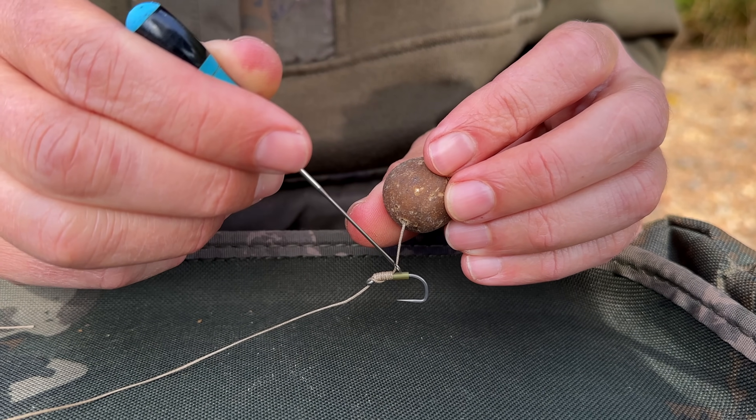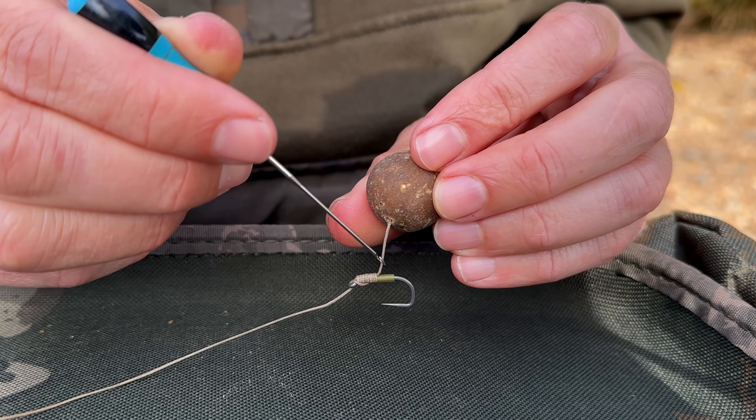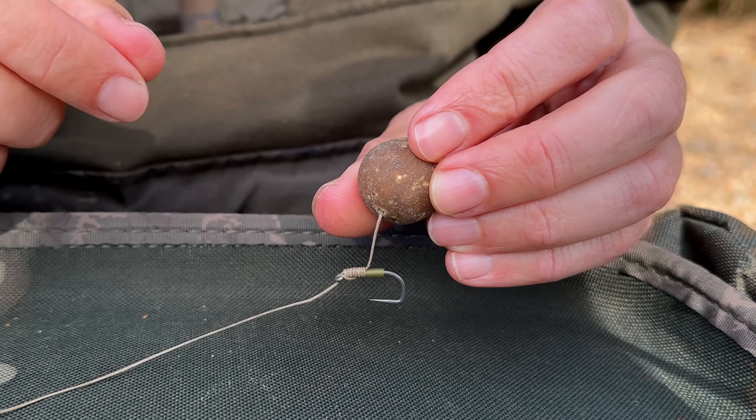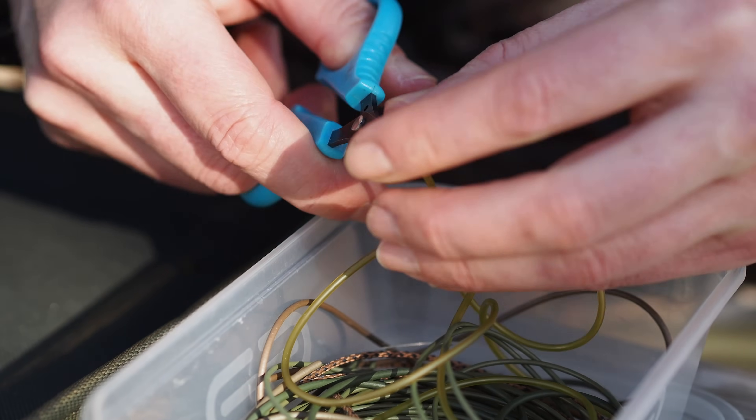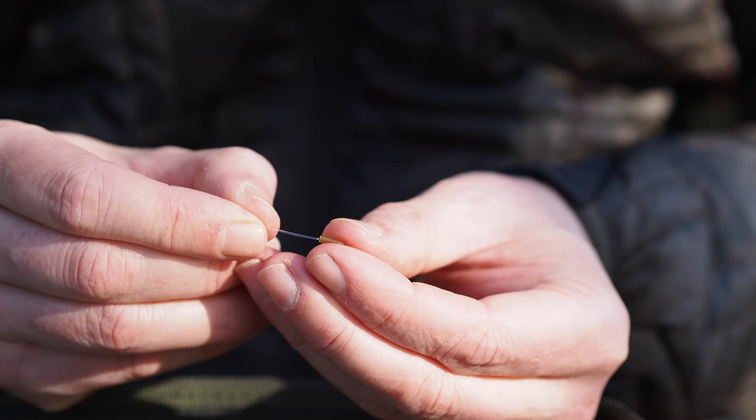I quite like the blowback tube because you've got more surface area in contact with the hook, meaning it's less likely to get pushed away or rotate, so it holds really nice and securely as long as you match the blowback tube to the hook size. I also love these for derigs — you can use them for multiple rigs. You get 50 in a packet compared to maybe 10 or 20 hook beads, so better value. They're completely recyclable and you can use them many times before they get destroyed. You could also just cut little bits of old silicone tubing — the internal diameter of most tubing sizes is 0.75 so that works the same.